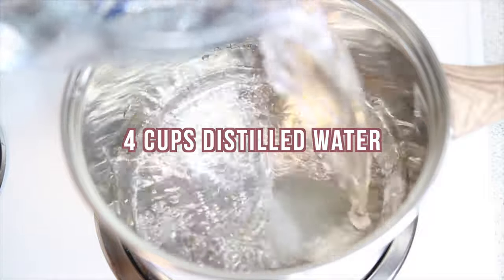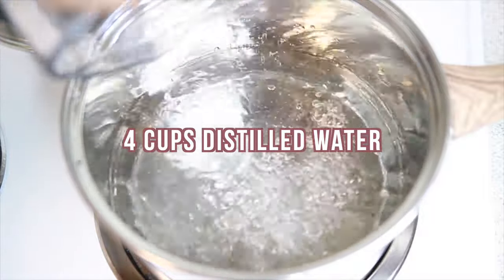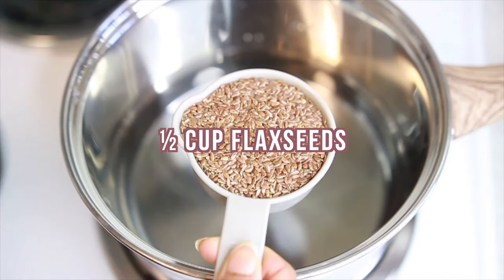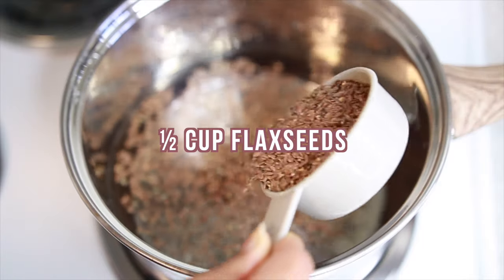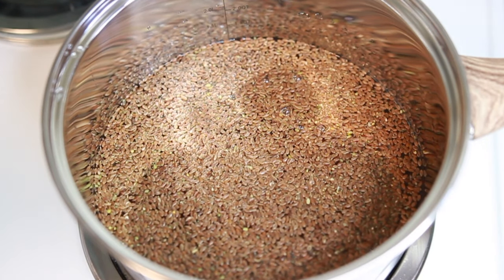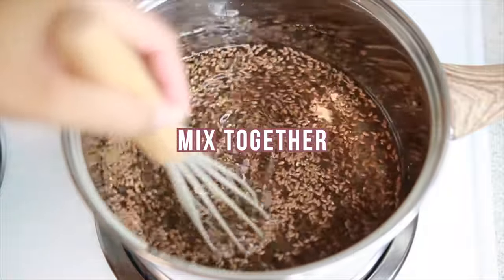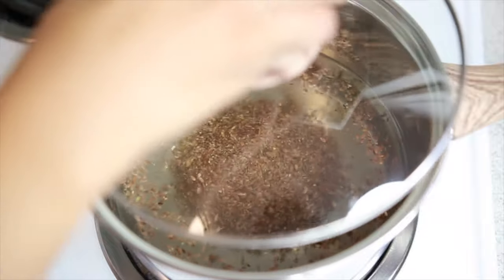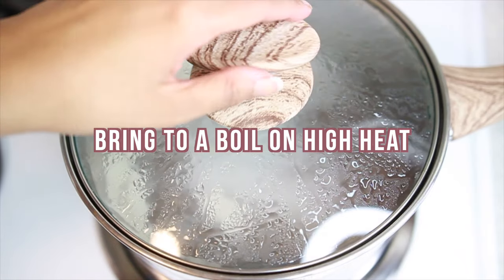Let's start off with the basic recipe. I'm going to be taking four cups of distilled water plus half a cup of flaxseeds, joining that together and bringing that to a boil. It's best to use distilled water because it doesn't contain chlorine or minerals, and that can really help when it comes to accumulating bacteria in your gel. When you bring your flaxseed gel to a boil, you want to keep your eye on it because it does come to a boil very quickly. Lower to medium-high heat and then allow it to simmer for seven to eight minutes.